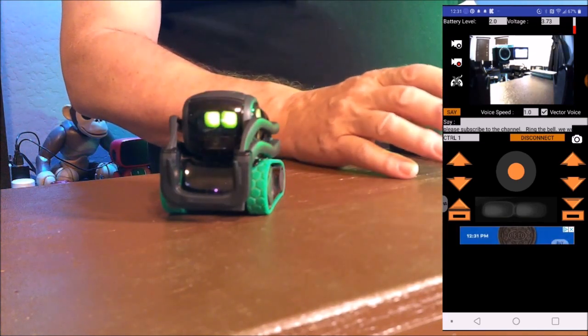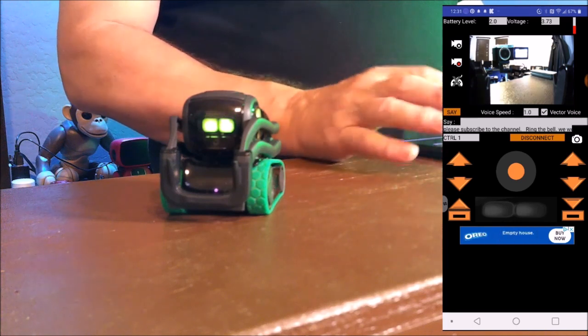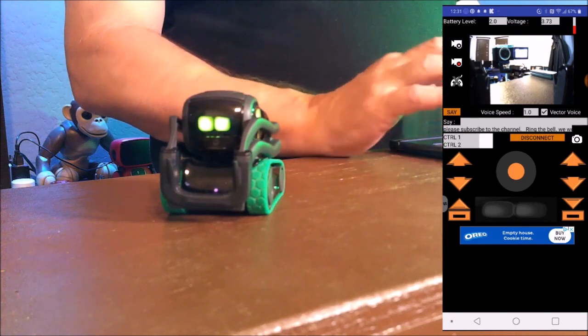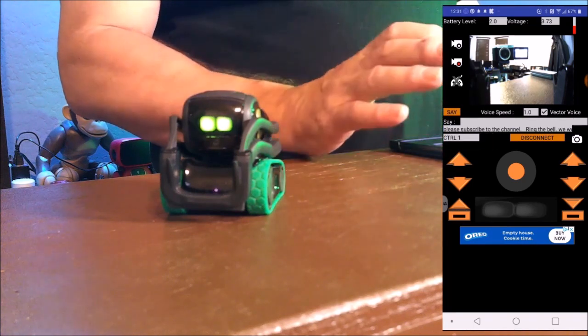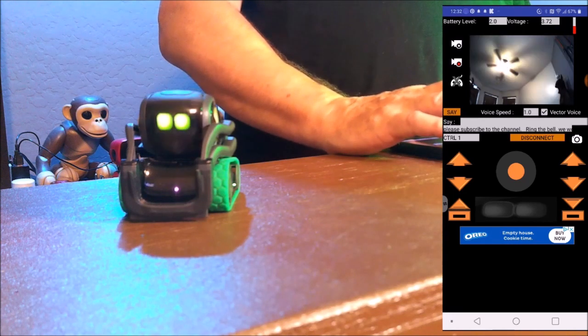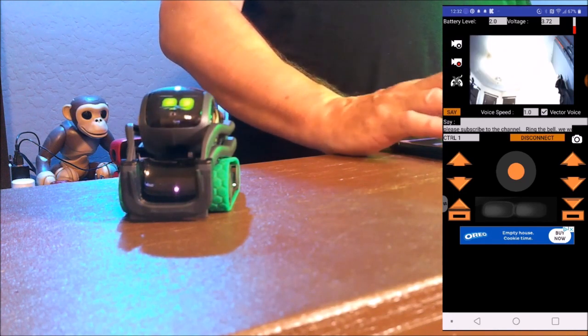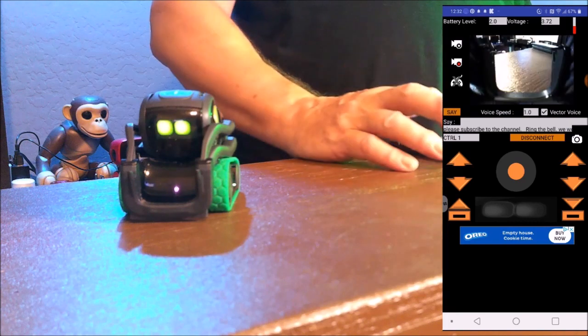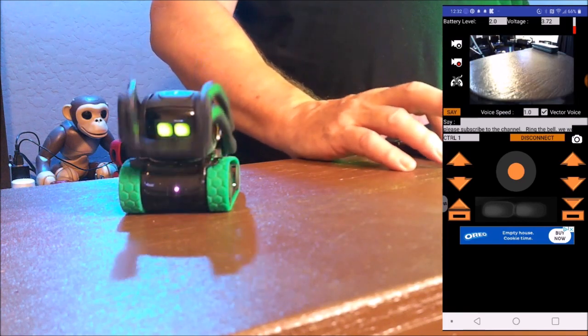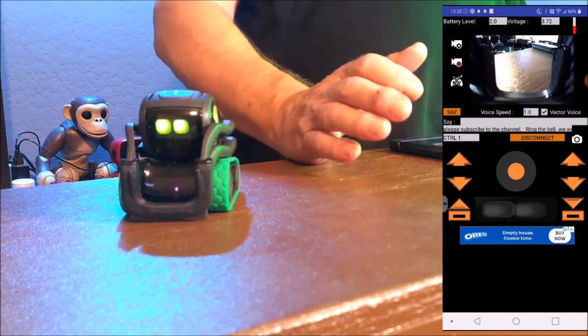So what can we do with the controls of this feature? We have Control 1 and Control 2 — we're looking at Control 1 right now. With Control 1 we can move Vector's head: we can look up or we can look down. We can also control it to the left. That's cool, that's very cool.